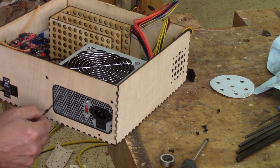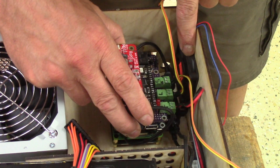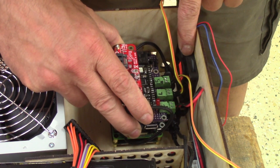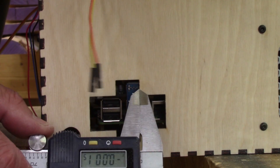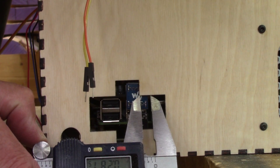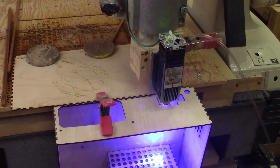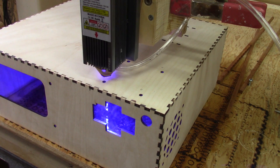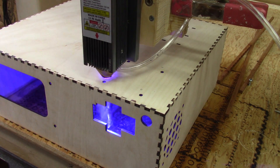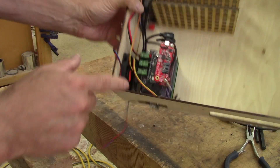The power supply holes are perfect, but when I put one of the fans in place, I noticed that I need to move the Raspberry Pi from the side. This means that the back hole is not at the right place either. I made some correction files and returned to the CNC. With my new holes, everything fits perfectly.